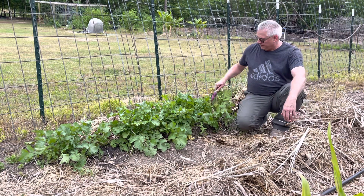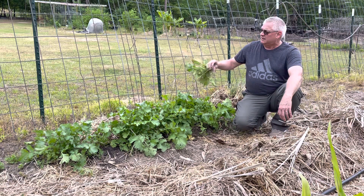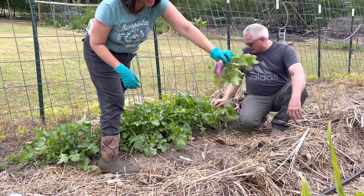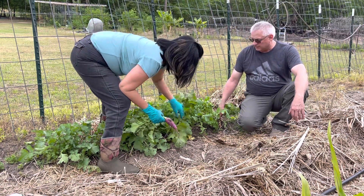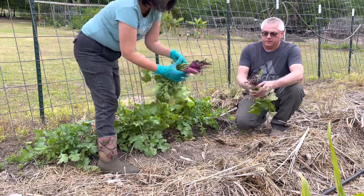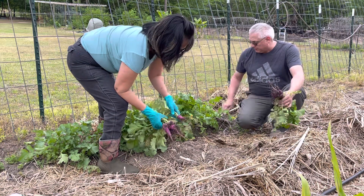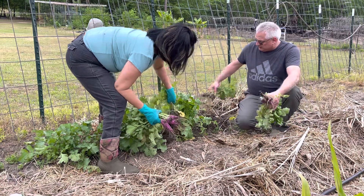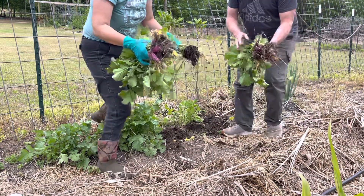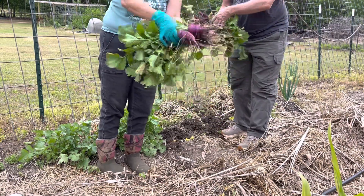All right, these are radishes. Look at that — beautiful. Let's put them all up; we don't have a bad one, really. That's definitely a lot better. They will still grow. So we planted this last month, end of the month, and look, so pretty.